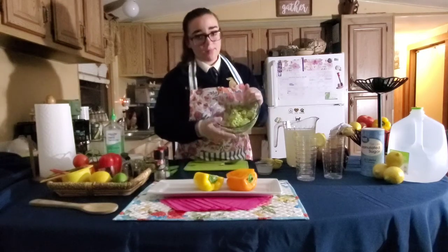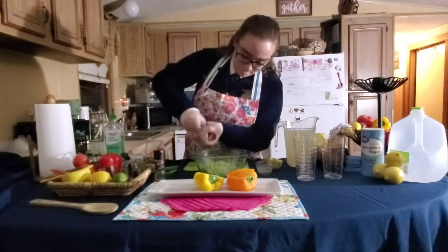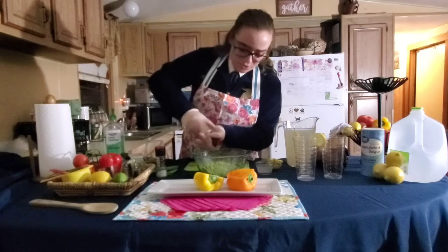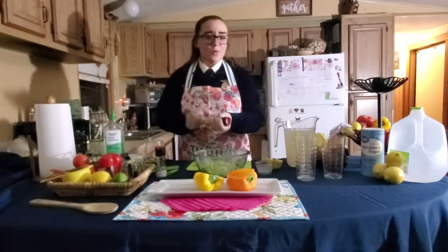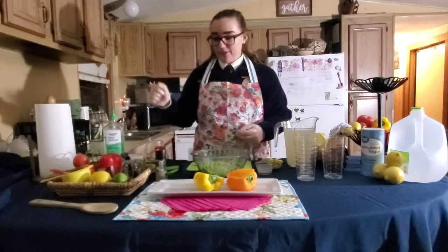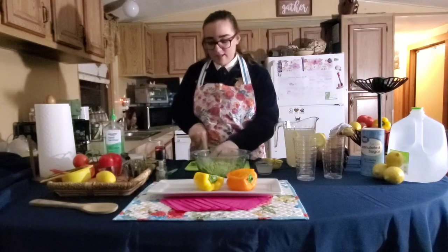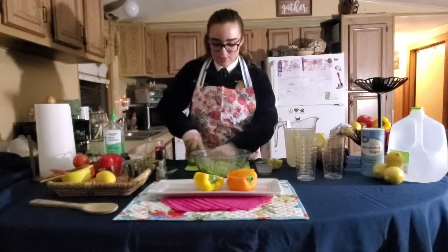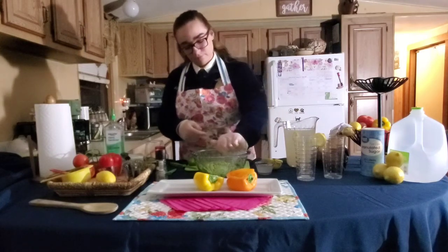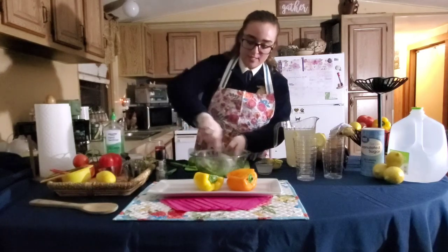Now that you have the consistency of guacamole, you're going to add everything to taste. For example, not everybody wants as much salt as the other person, so just add what you'd like. Then do the same thing with your pepper — a lot of people have trouble with grinders, so make sure you're turning to the right so the pepper comes out. Now do the same for your lime: cut it in half, then into fourths so it's easier to squeeze into your guacamole. Squeeze both pieces in, then mix everything together to make sure all the ingredients are consistent throughout.